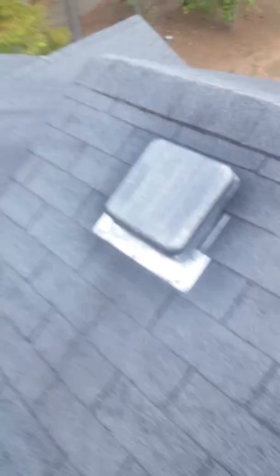This HVAC stack has the same thing with the exposed nail heads. So these are all just little preventative maintenance things.